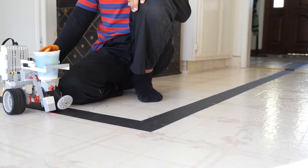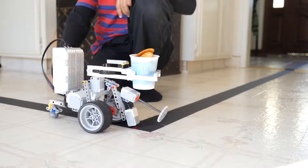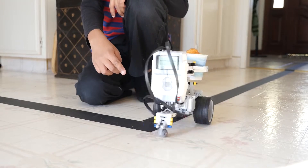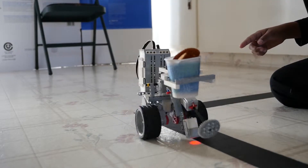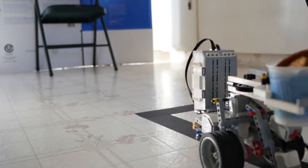At first we started with two wheels, but now I changed it to one wheel and one metal ball so it can turn better. One wheel goes forward and the other wheel goes slightly backwards so it can turn also.